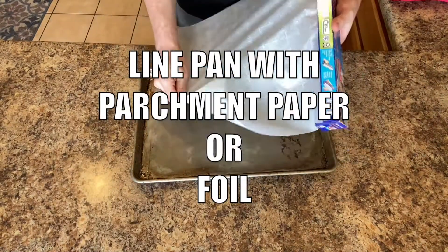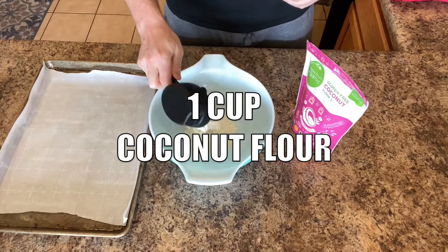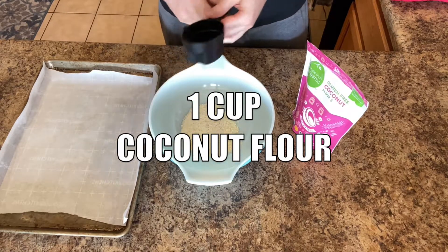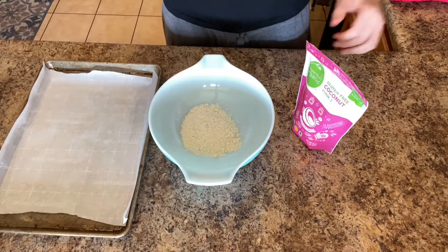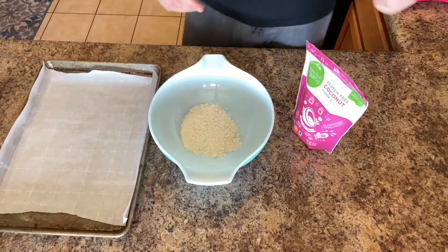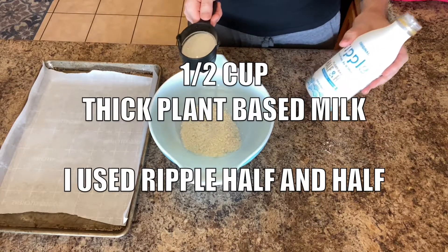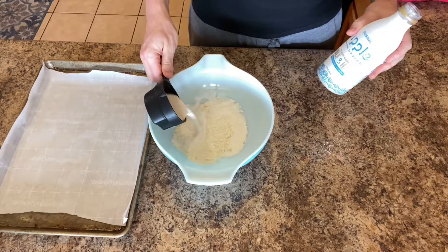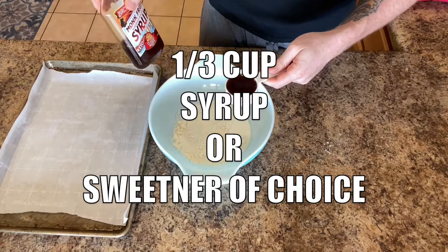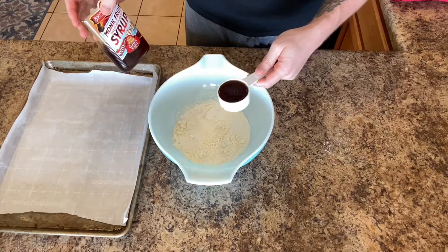Lay out some parchment paper all nice and flat. Add in one cup coconut flour, or you can do shredded coconut — you'll just want to blend it up and make it into coconut flour. Half cup of a plant-based half and half, or you can do coconut milk. You want something that is a little bit thicker for this. And then one third cup of some type of syrup or sweetener — I'm going to do monk fruit syrup.